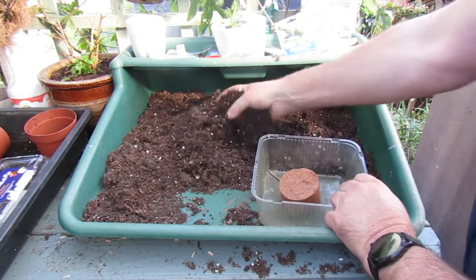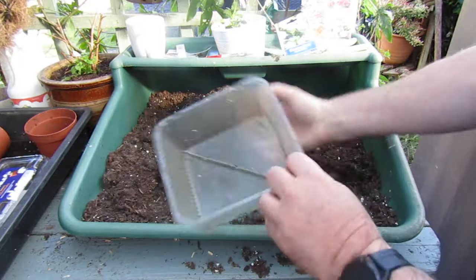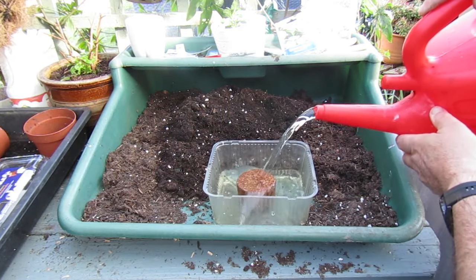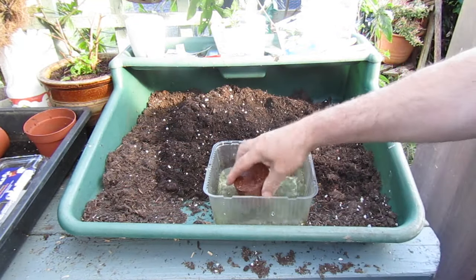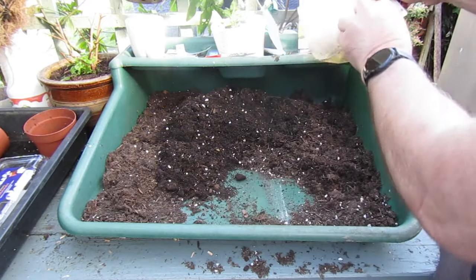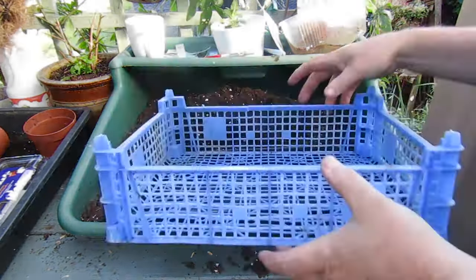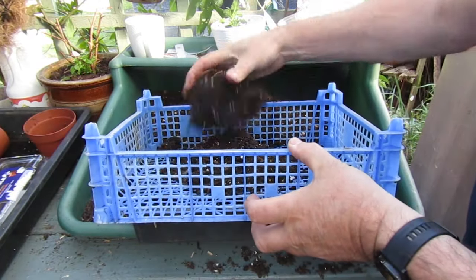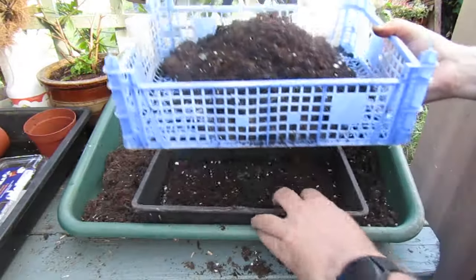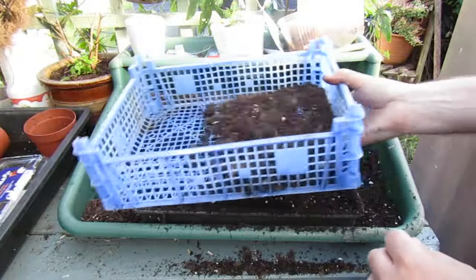My first job is to make some potting compost. I've got some multi-purpose compost and a ball of coco coir. I'm just going to wet the coco coir and let it soak in nicely. My next job is to sieve some multi-purpose compost. I'm using this tray — I don't want any big lumps in my potting mix, so I'm going to sieve all the big bits out of my compost.